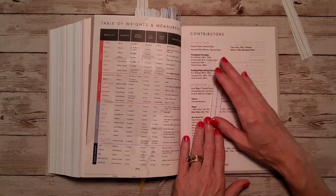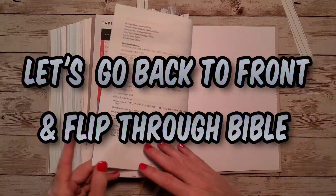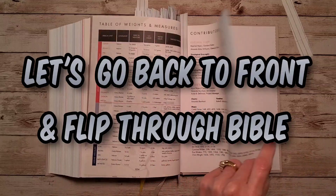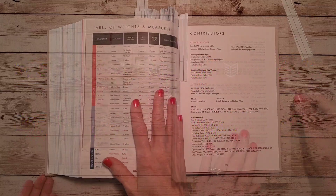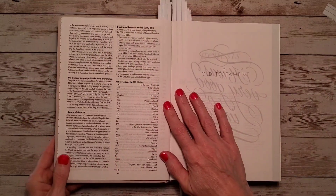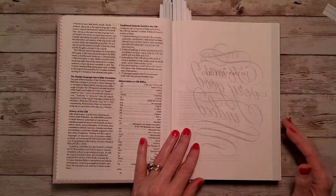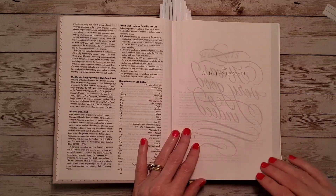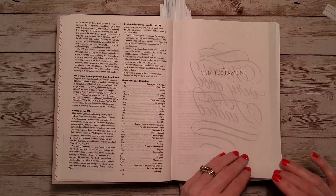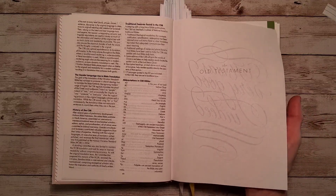Then we have the tables of weights and measures and our contributors. Now let's move on to the inside of our Bible and take a look at the Old Testament beginning with Genesis. One of the first things you'll notice is that this has a lot of show-through — these pages are thin and not opaque, so what's on the other side will show through.